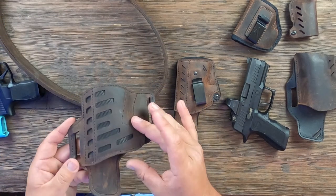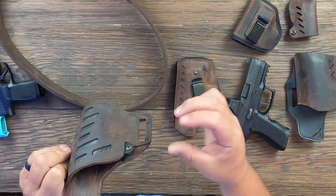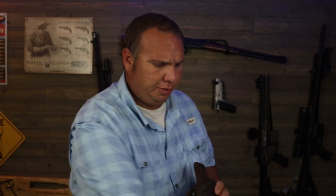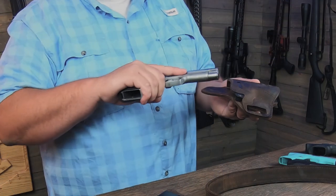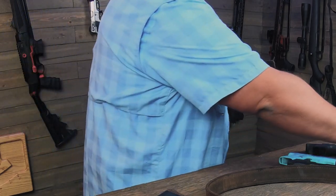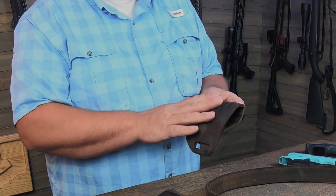Next up is their higher quality series — the Compound series. This one has a layer of polymer in between the layers of leather. So you get the leather up against your gun, adjustable retention, and it stays open good when you're wearing it to reholster. This fits a multitude of different firearms — there's a full-size P320 in it, and here's a third-gen Smith, fits it nicely. It's double-ply — just a really nice, heavy, quality holster.